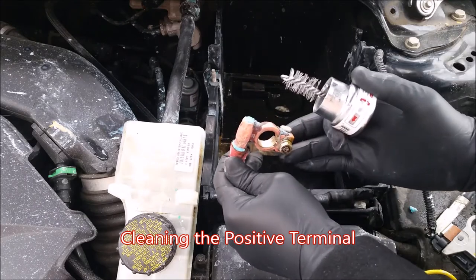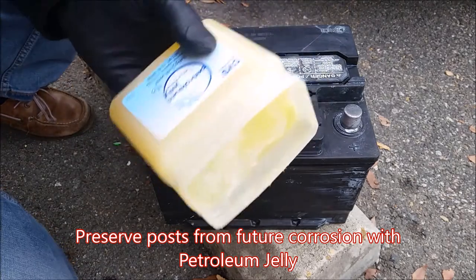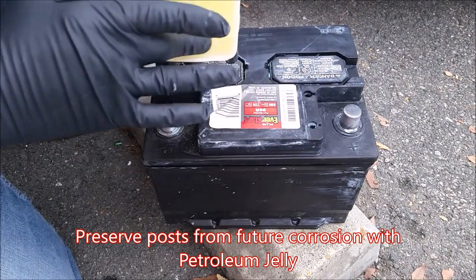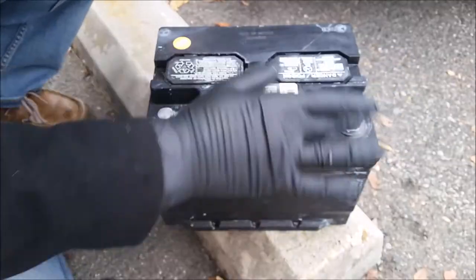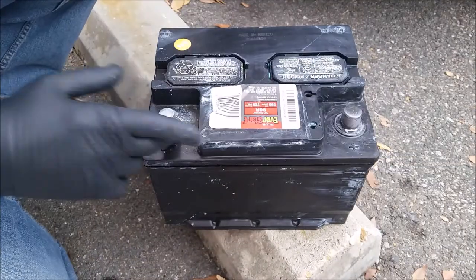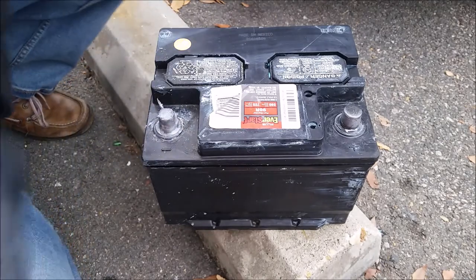Now to prevent further corrosion from happening, we're going to take our petroleum jelly — a very small dab here. Then I'm just going to take a paper towel to apply it.